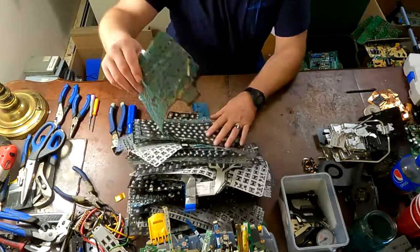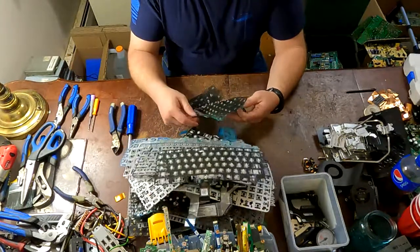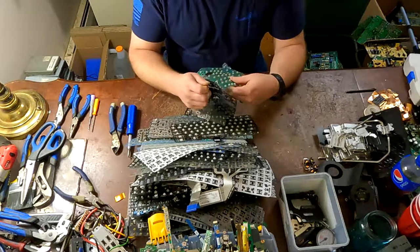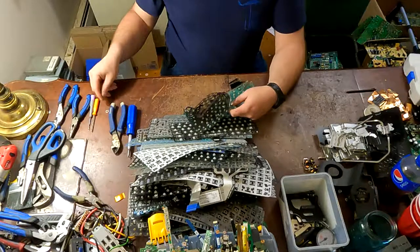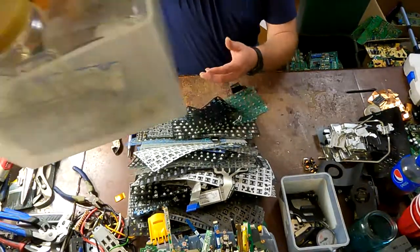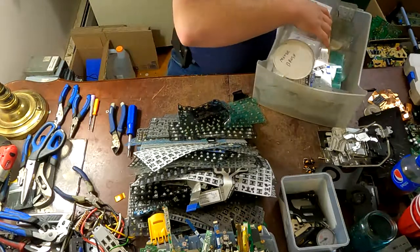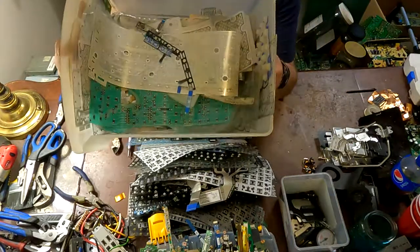A couple of us sat down the other day and started ripping apart mylars from keyboards on computers, laptops, desktops, you know that kind of thing. I've already got a little bit of a start — as you can see I've already got a few mylars in this bucket.